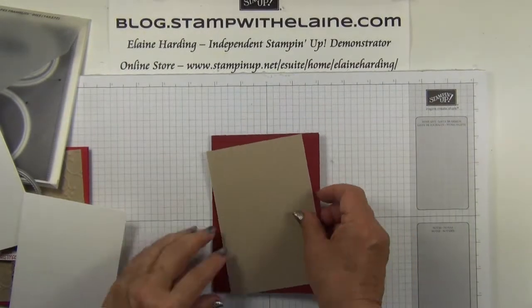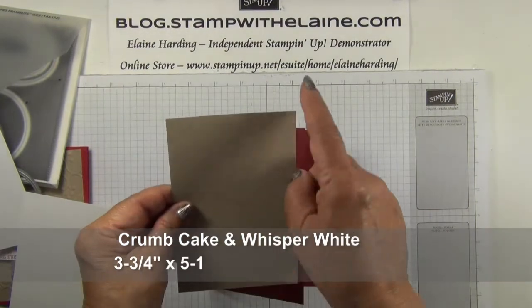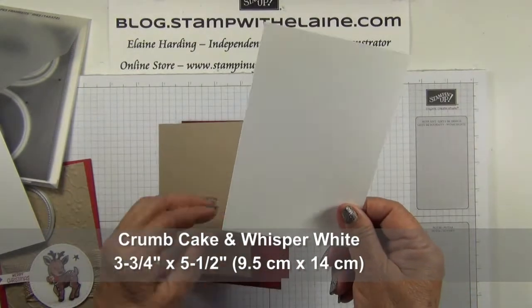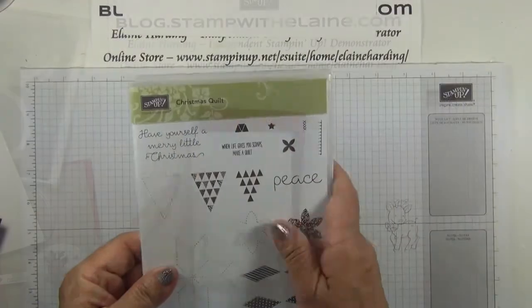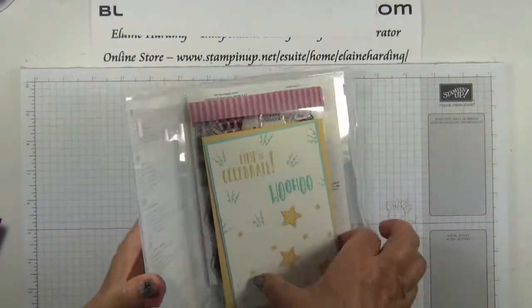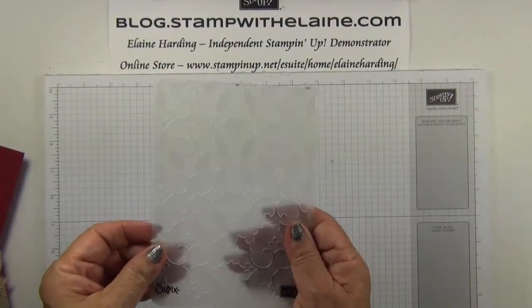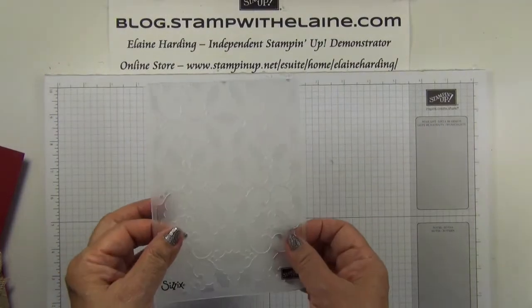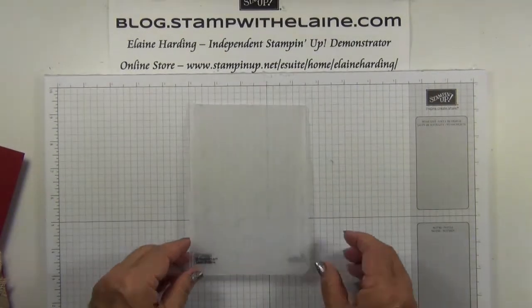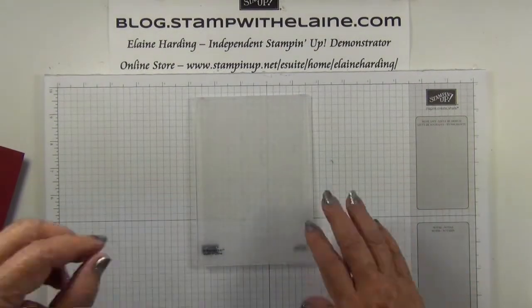In metric that will be 21 centimeters by 14.9 centimeters, long side on top, score at 10.5 centimeters. The crumb cake layer is cut at 3¾ by 5½ inches — that's 9.5 by 14 centimeters — as well as the whisper white for the inside of the card. I'm also going to be using the Christmas Quilt stamp set because I want this little greeting: Have Yourself a Merry Little Christmas. The holly textured impressions embossing folder, which you'll find on page 210 of the annual catalogue.